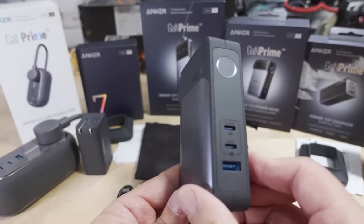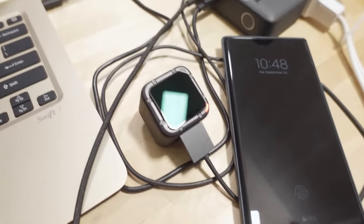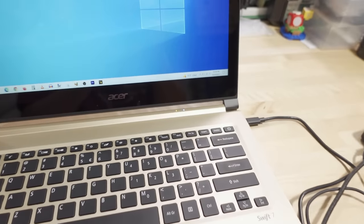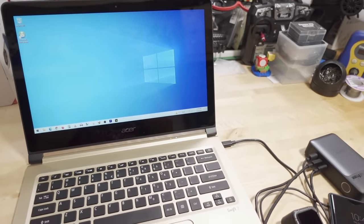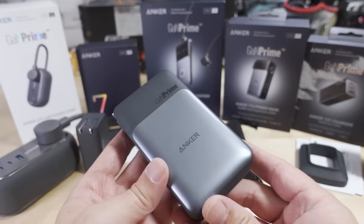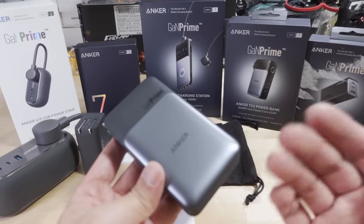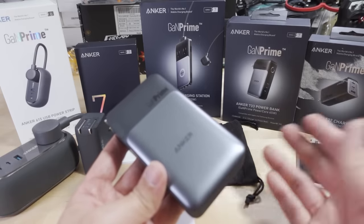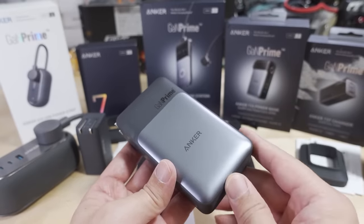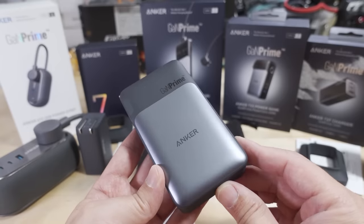Pretty cool products here from Anker. I'm definitely looking forward to using these and will have updates later if I run into any issues. But for the most part, all the Anker products I've had in the past have worked really well, so I'm not too concerned about their quality control. They're well established based on past history, and they're definitely making a lot of very good and interesting combination products. Check out the links to all these in the video description and on their Amazon store — they'll have other options with different combinations, more capacity, more power, or something smaller if you don't need as much.